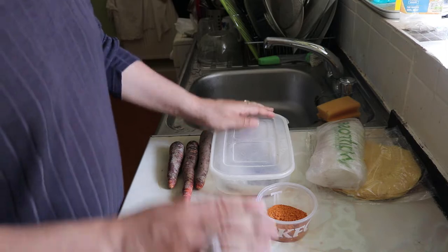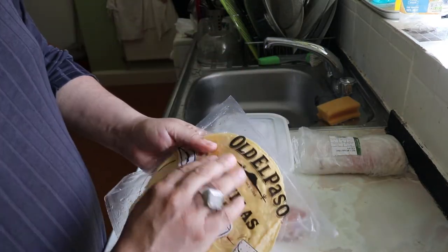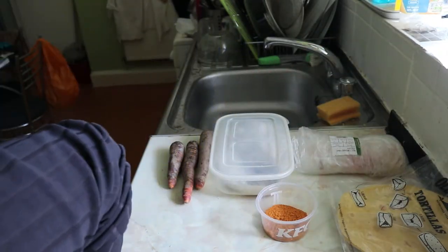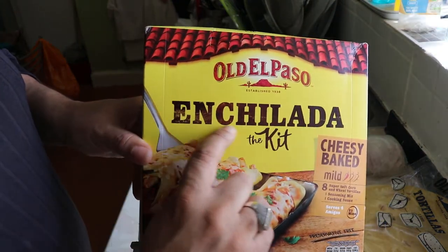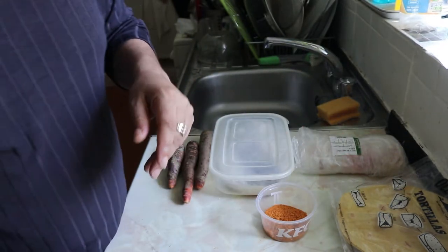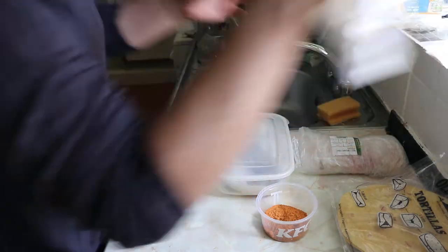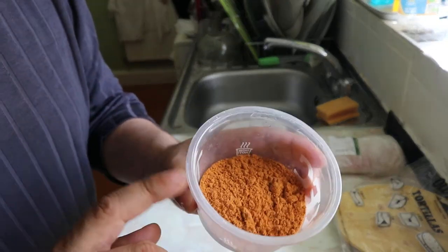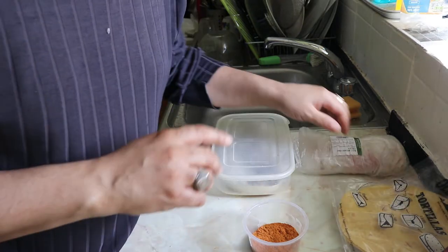Today we're going to be making some Old El Paso tortillas. This right here is the enchilada kit — that's what we're making today. It's a kit, but I just thought, hey, let me show you how I do my thing. So let me wash my hands real quick. I'm going to make this a little bit more spicy. This is what we're gonna cook the fish in — I'm making fish enchiladas. Now we've got our tortillas.